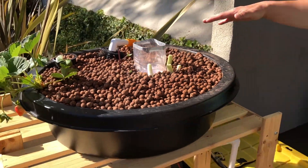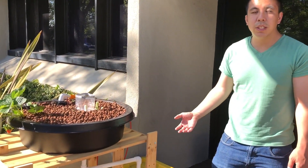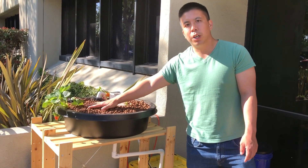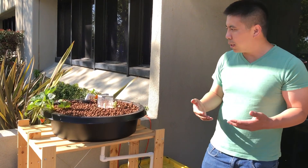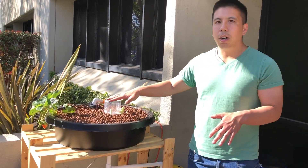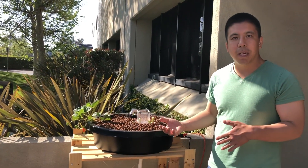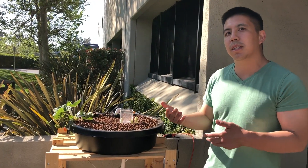We built this about two weeks ago. We've slowly introduced fish into our system and allowed the beneficial bacteria in our grow bed to slowly develop. We've given it about two weeks before adding in our plants — we want the beneficial bacteria to develop first so that it can convert the ammonia into nitrites and the nitrites into nitrates.